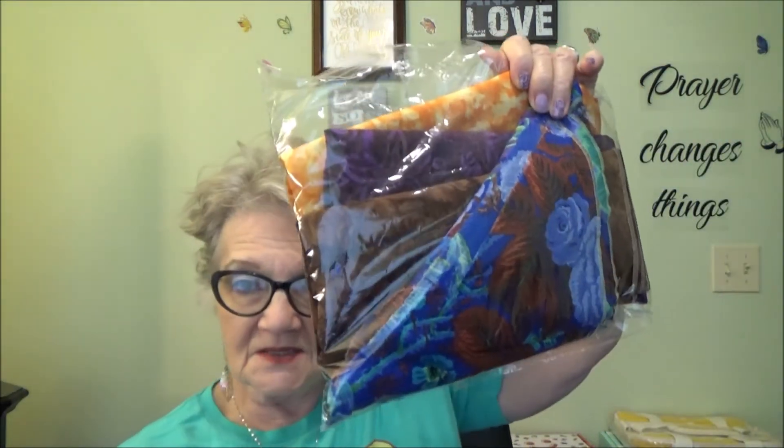Later today I'm going to do the giveaway for this material right here. This material is free to whoever wants it. You just have to go on to that video — I'll link that below — and you have to be a subscriber, public, 18 years old, and live in the U.S. because I'm not doing any out of the country yet. Also, I'm doing a 500 subscriber giveaway, and that will be when I reach 500 subscribers.